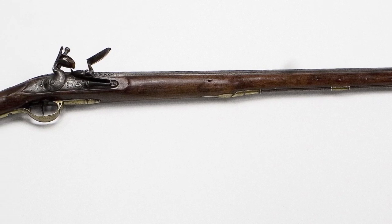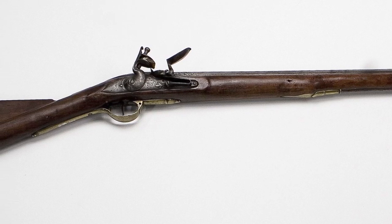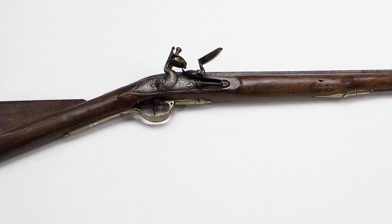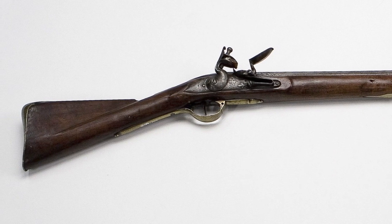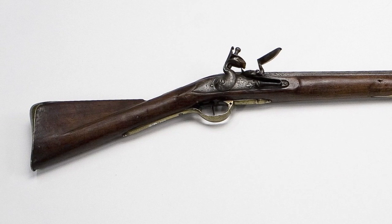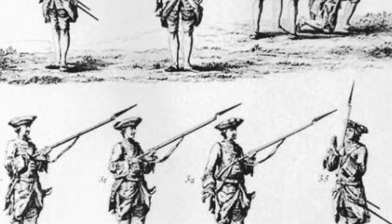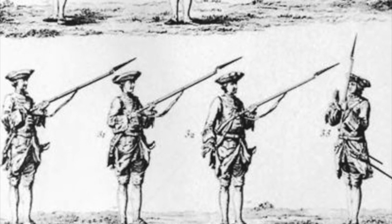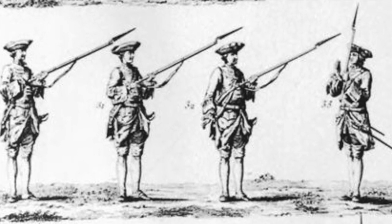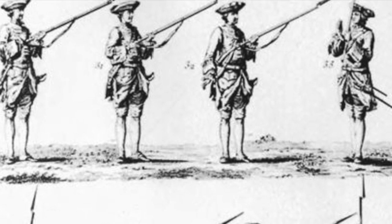The flintlock system has the advantage of being simple. Yes, you have to make sure the flint is properly trimmed, but it is relatively simple, easy to maintain, and relatively robust. You can use it in a wider variety of environments because the pan itself is covered until the flint strikes, offering some — not perfect — protection from rain or wet conditions. Its relatively simple mechanism also means it is much more suited for a rugged combat environment than an intricate and delicate wheel lock system.